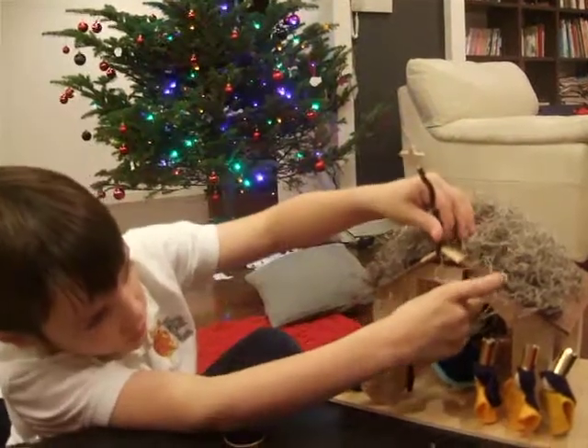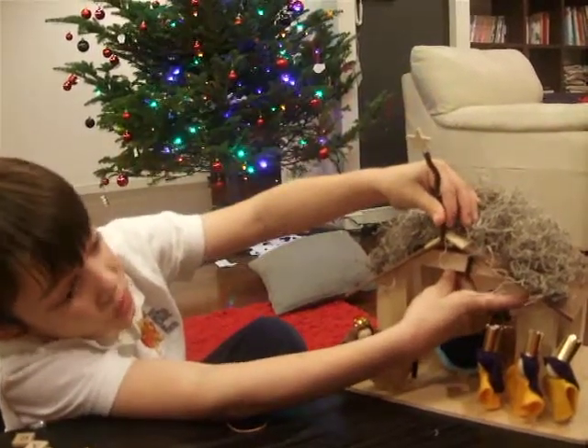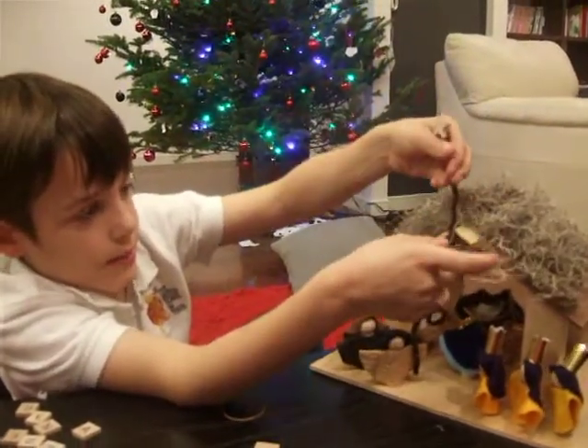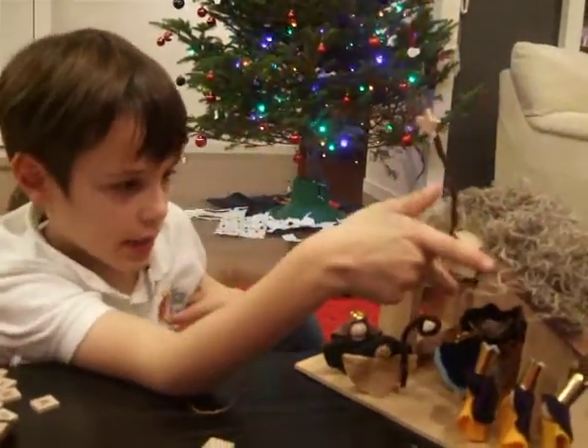I had to wrap it around here. If I wanted to, I could put it wherever I wanted to, but it had to be above the house. I put it up here and wrapped it around.